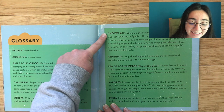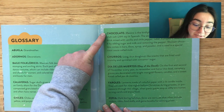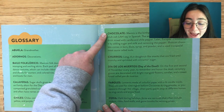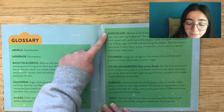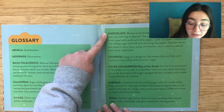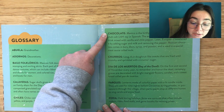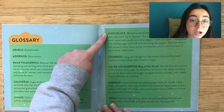Chocolate: Mexico is the birthplace of chocolate, pronounced 'chocolaté' in Spanish. The ancient Aztecs enjoyed it as a hot drink mixed with vanilla and chile pepper. Later, Europeans sweetened it by adding sugar and milk and removing the pepper. Mexican chocolate comes in bars, discs, syrup, and powder, and is used in a special meat sauce called mole.